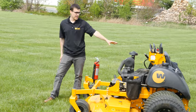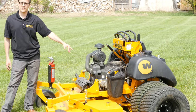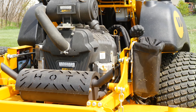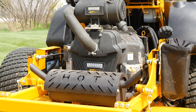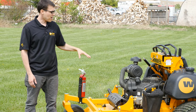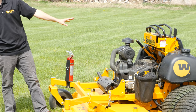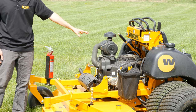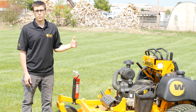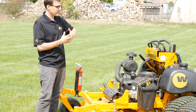Now, the new engine. This is a Briggs Vanguard 37 horsepower EFI engine — top of the line. It's a step up in price from our other engines offered on the Stander ZK, but boy, does it deliver. We've been really amazed at what this engine can do: the torque, the power — it's awesome. This engine will be available early to mid this summer, so keep an eye out for it. If you're really serious about what you're doing and you really want that production, this will do it. It's amazing.